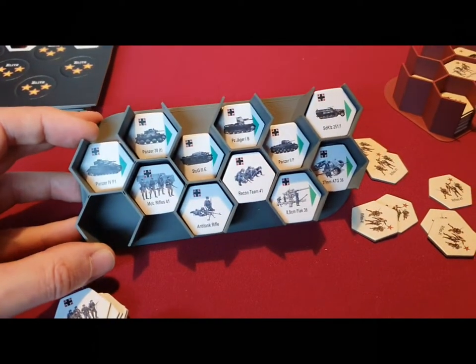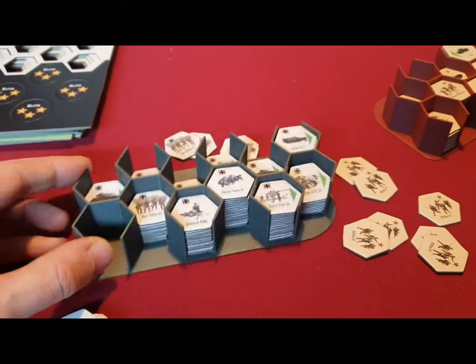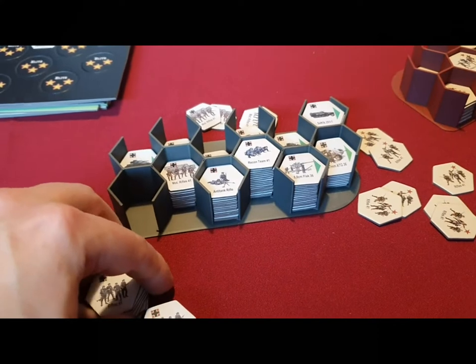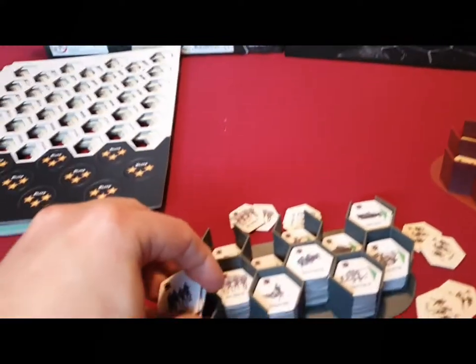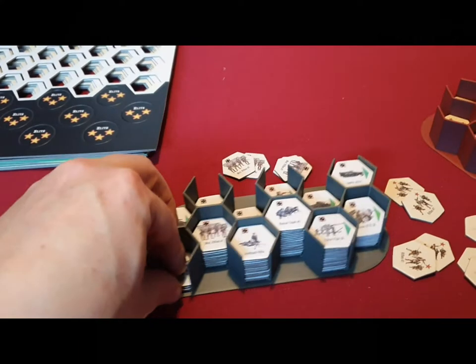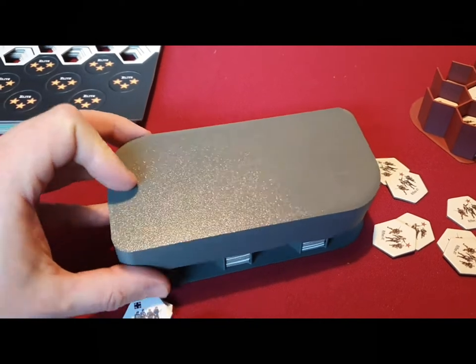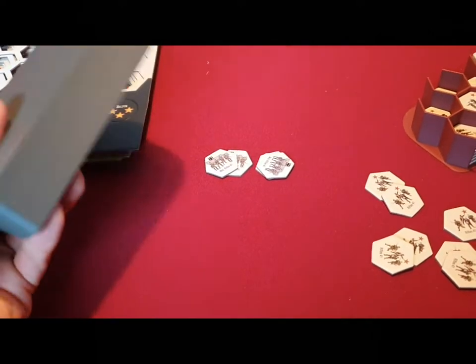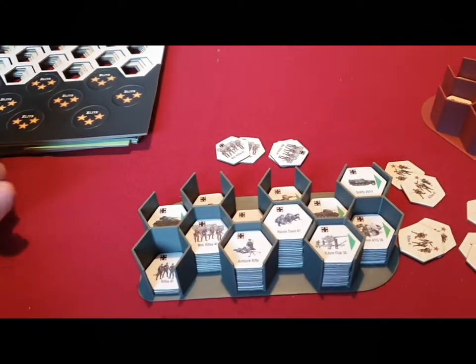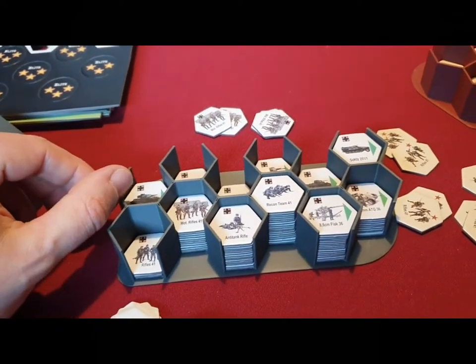So how this stuff works: we have these hex-shaped counter trays and you can see I've sorted vehicles, infantry units, and guns. It's rather easy — you take the counters you need for your game, and after that game you can collect them back and put them in the counter tray. To make this safe we have a cover, and then it's really safe for transportation or storage.